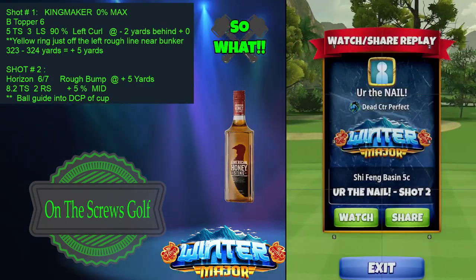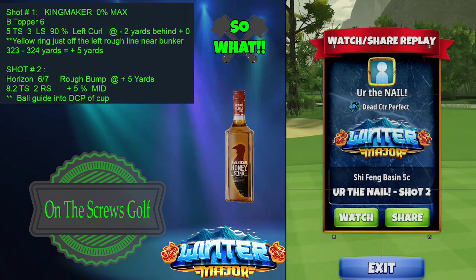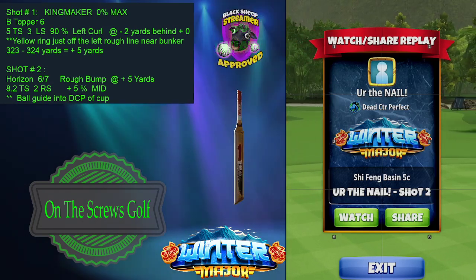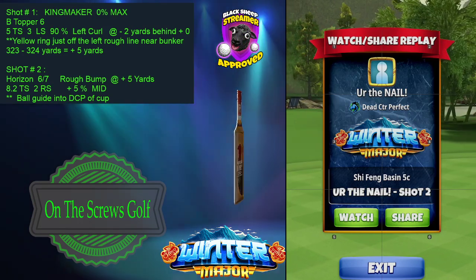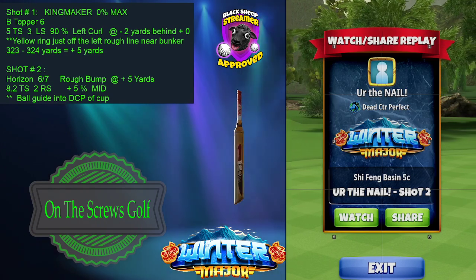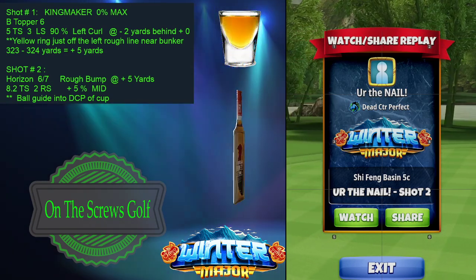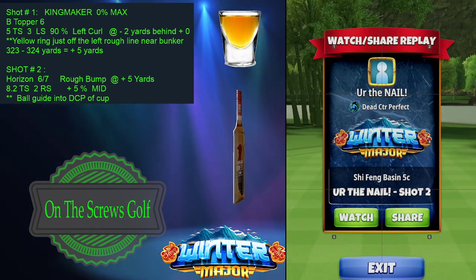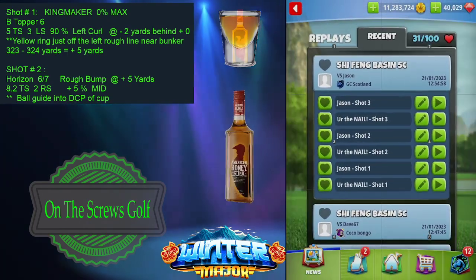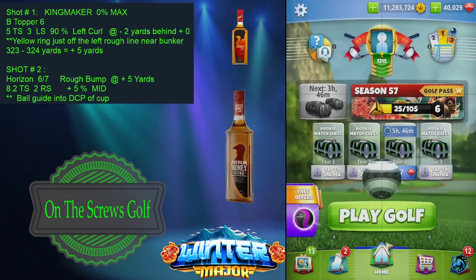The ball guide was dead center perfect to aim at the hole. So what we've decided to do, instead of 10% at mid, it's now 5% at mid, ball guide directly in the cup. That will get you 0.1 less of a pull, and if you hit it dead center perfect, that should put you directly pin-seeking in the cup for the albatross.